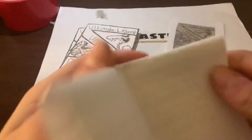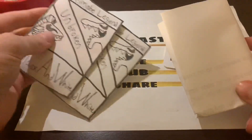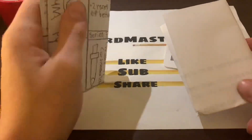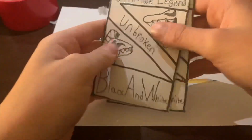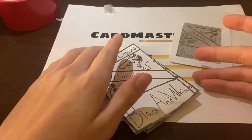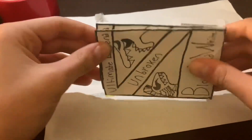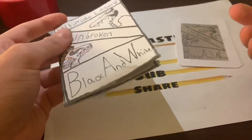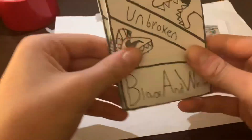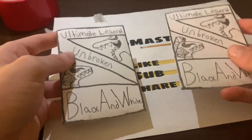I'll go over this in another video — how to play Ultimate Legend. I'm actually really thinking about releasing these cards to you guys so you can actually get them. I don't know how yet, so if you guys have any ideas of how I can release these cards, let me know because Game Crafter is really not working for me. If you want these released, comment below.